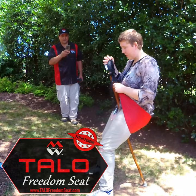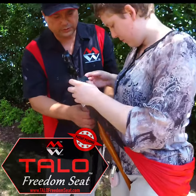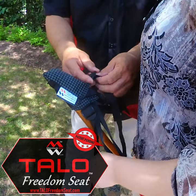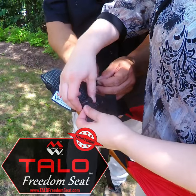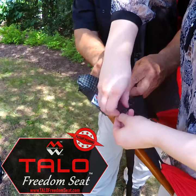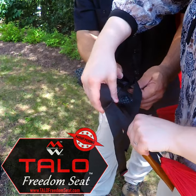Yeah, I would probably have to loosen it down a little bit. You can do that. So these are ladder lock buckles. The way ladder lock buckles work, you just loosen the top side up. And then once you get the top loosened, you can pull off the back to make it longer.